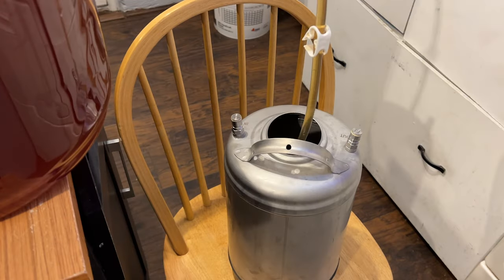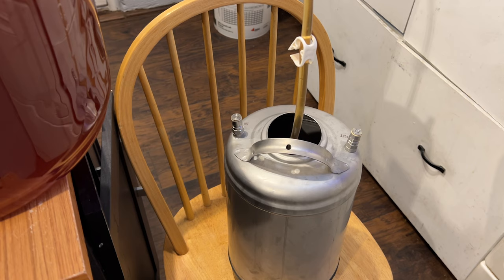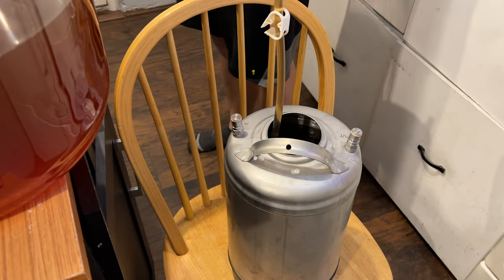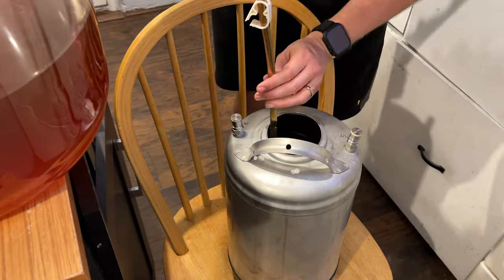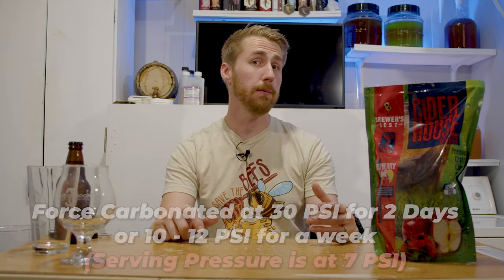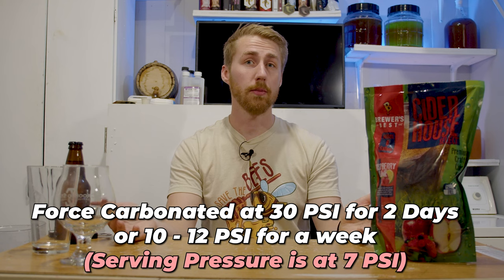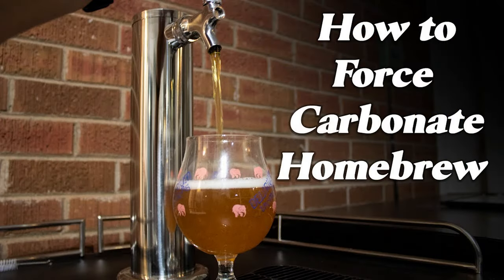The kegging side is very similar. We had our already sweetened and flavored beverage, then racked it with the auto siphon and tubing into a keg, put the lid on, and put it into my kegerator. I put it on CO2 at 30 PSI for about two to three days and it's now force carbonated. It's a little quicker and a little bit nicer. I have a video about force carbonation if you're curious.